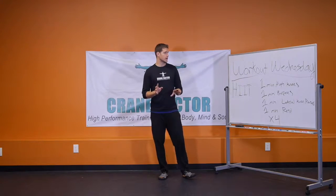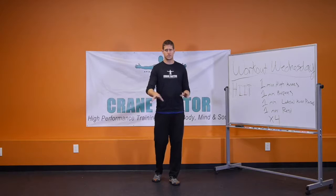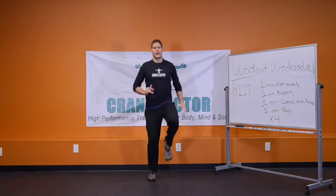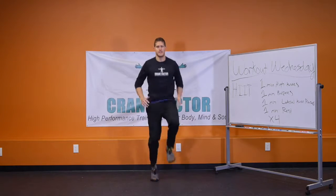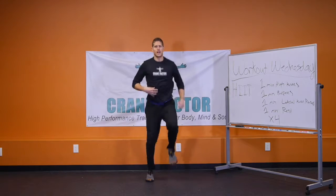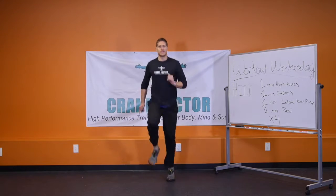Put on your timer continuously running on your phone somewhere you can see it. As soon as you start, go right into one minute of high knees — bringing the knee as high up as you can, moving the arms, keeping the core engaged and tight, back straight.